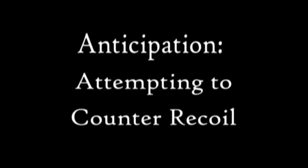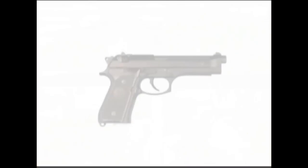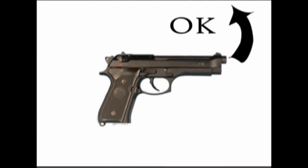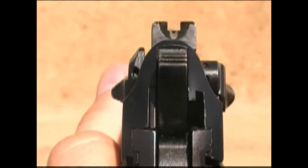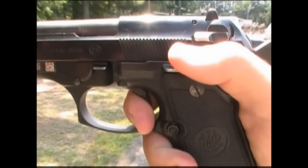Attempting to counter recoil. Dropping the front sight tip is a common error among shooters. Fear and/or an urge to counter the recoil with an equal opposite force is the root cause. If your front sight tip dips in this manner, refocus your attention to the sights, not the resistance of the trigger pull.